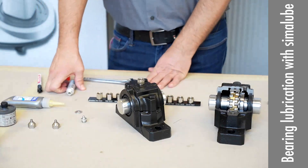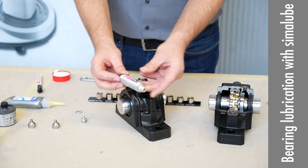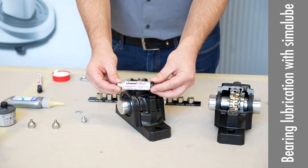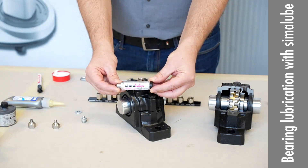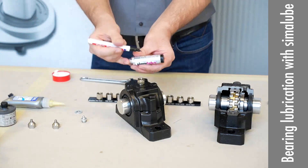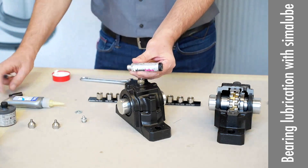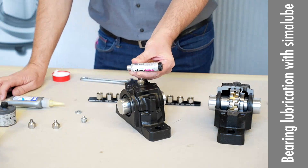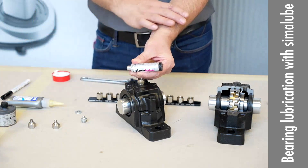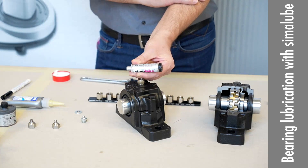Then we have our Simulop here — for instance, a 15 milli. Of course, you have to note the activation date. Don't forget this. Many times when we get back-sendings of Simulop where people say it isn't working, it's because they didn't activate it in time.